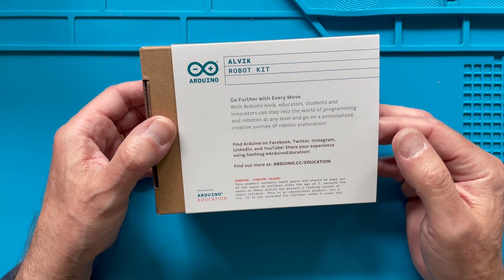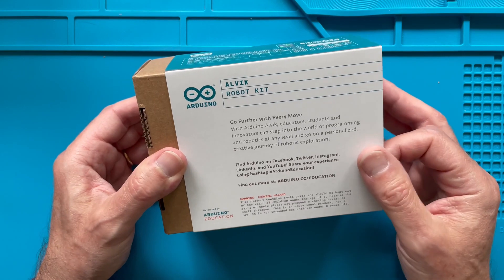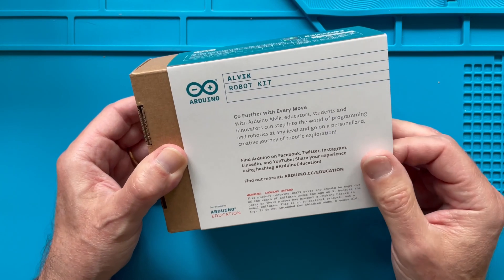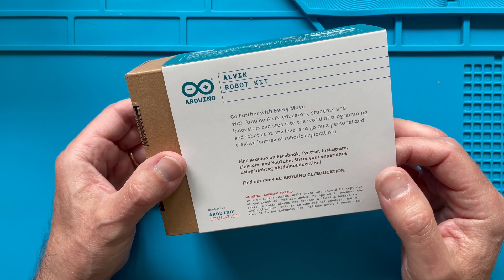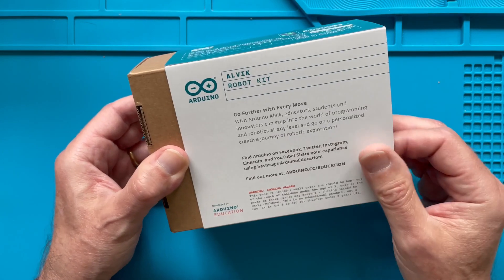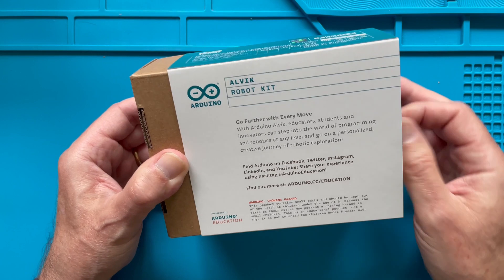The back just gives us some text: that you can go further with every move, that you can find Arduino on Facebook, Twitter, LinkedIn, YouTube — all the social media addresses and platforms — and again that you can get information and additional support on the education side of Arduino.